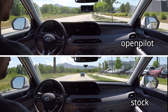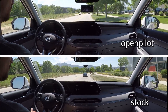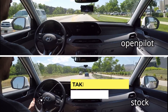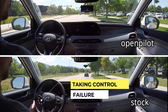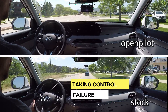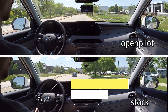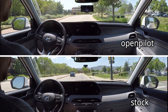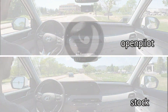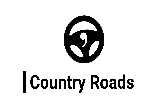OpenPilot handles the road quite well — and it's not that simple of a road, due to the curves, changing lane lines, and left turn lanes. With the stock system, I had to help it around curves that aren't even very sharp. I think it's just because the lane lines are not well defined on both sides of the lane that it really struggled.